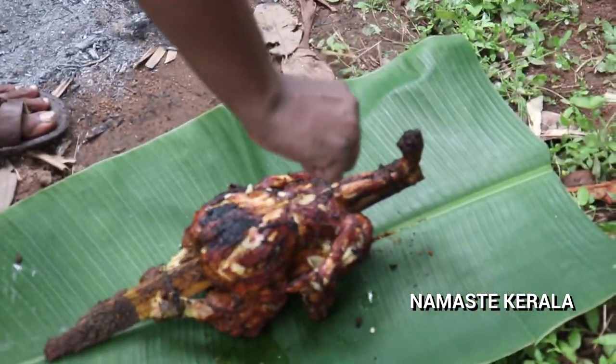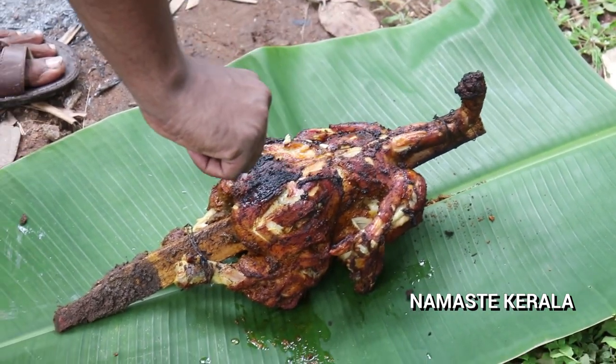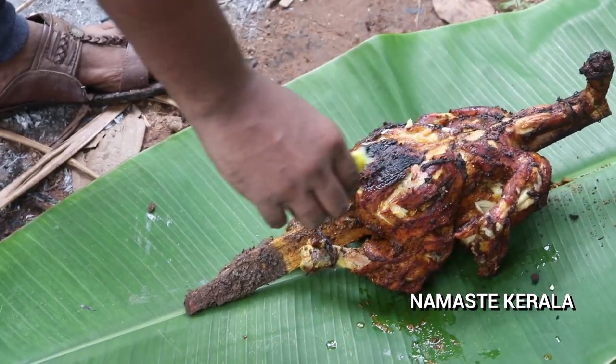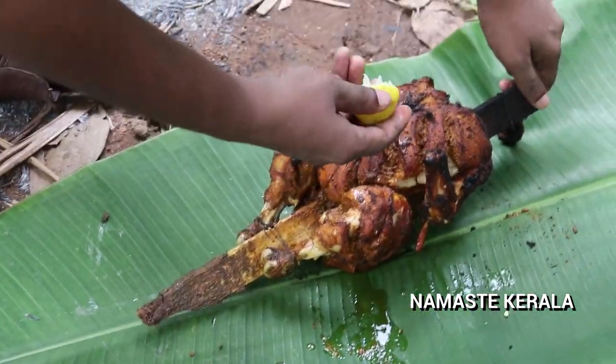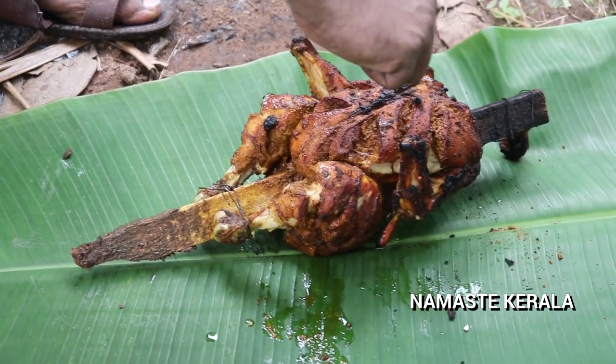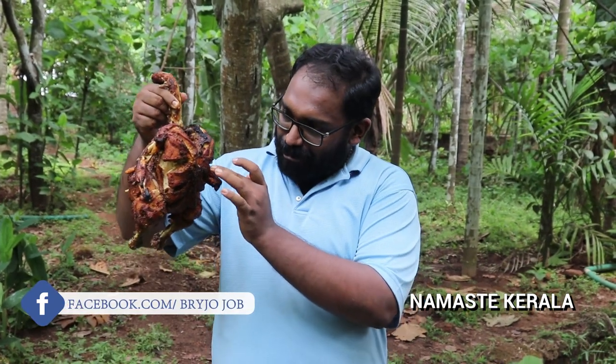I have to eat the pork. We are eating the pork. Did you try this? I have to try it. It's very spicy. I got a sauce. The first video will be a success.